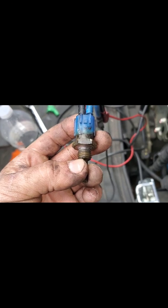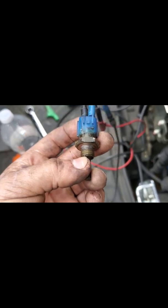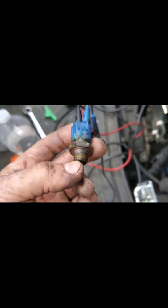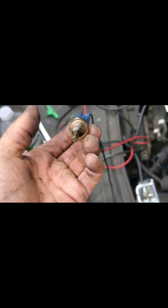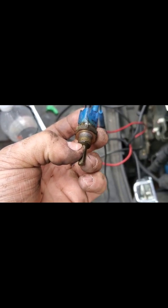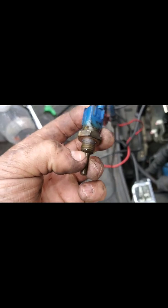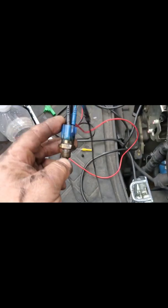The only way that this would have that resistance is if this sensor was in boiling hot water. As you can see, I have tough hands, but they're not made of leather — it's still skin. So this is a shorted sensor.